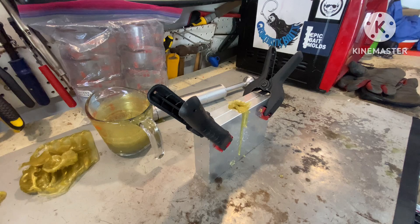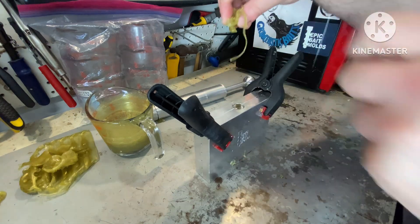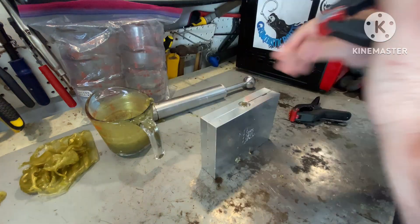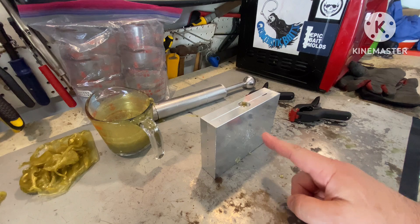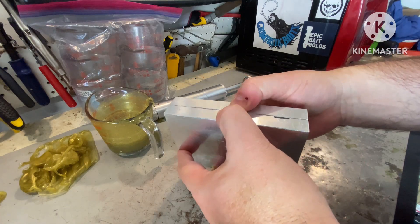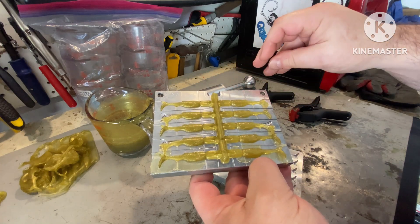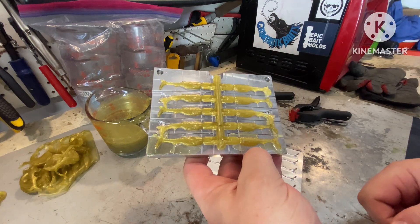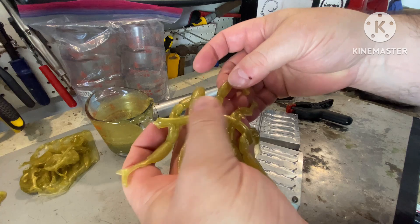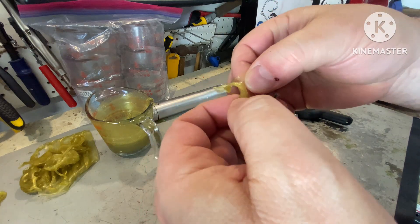I literally have no idea what this is going to look like — no clue. I'm going to do the best I can to show the results. I don't even have a prediction; I don't know what's going to happen. Okay, I'm going to predict the top half is going to be a ton of air bubbles and the bottom half is going to be beautiful. That telltale denting is gone. I got some flashing there, but that telltale denting is gone.